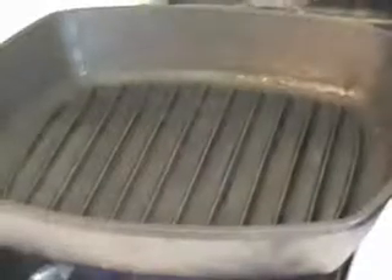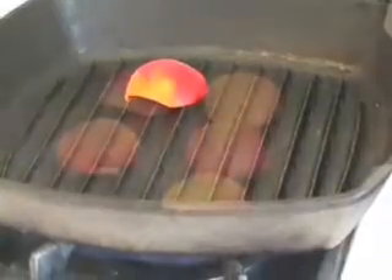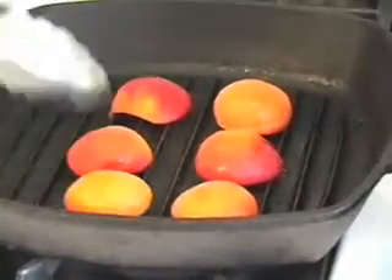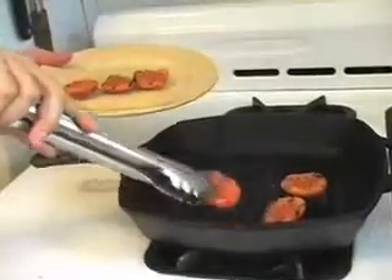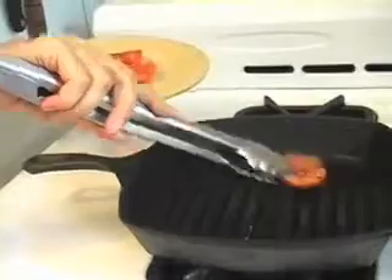Start with your apricots flesh side down in the pan. They only need to cook for a short time, about 30 seconds on the first side. It's nice if you can get grill marks. Turn the apricots over and cook for another 10 seconds and remove.